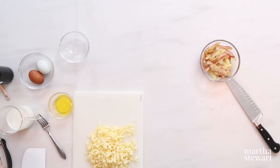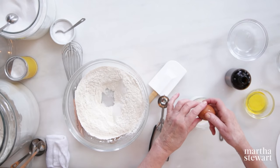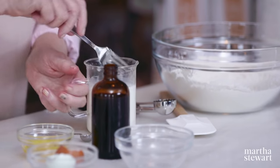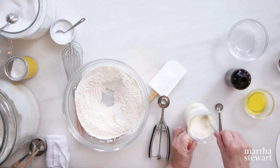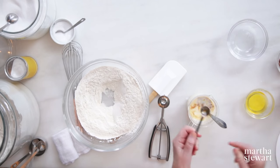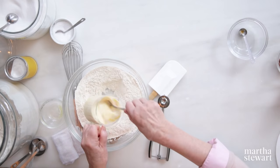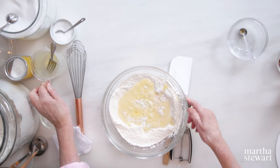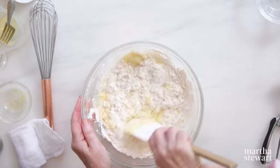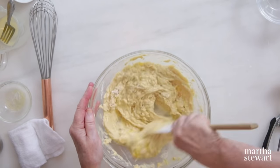Now the wet ingredients: two eggs into three quarters of a cup of whole milk. Whisk or use a fork to break up the eggs into the milk. A half a teaspoon of vanilla and two tablespoons of melted butter. This is not a complicated business — I love making fritters. You can incorporate carrots or grated zucchini instead of apples, but we're making everything on the sweet side for our donut show. Then add your apples.